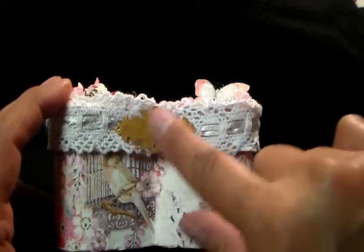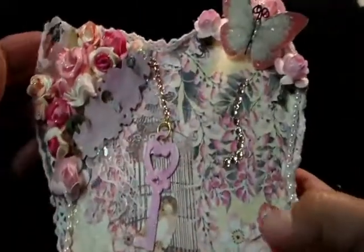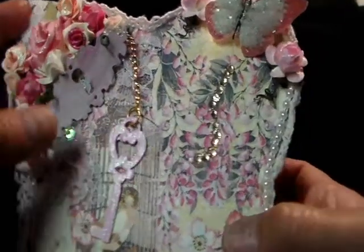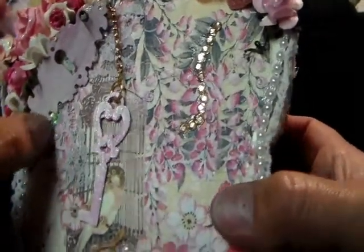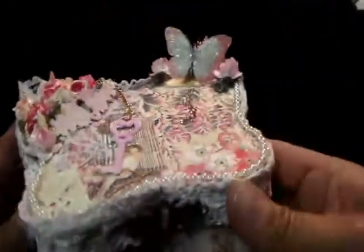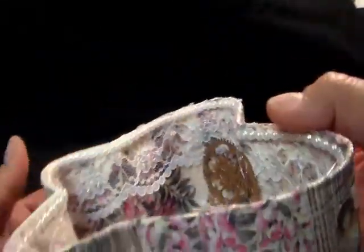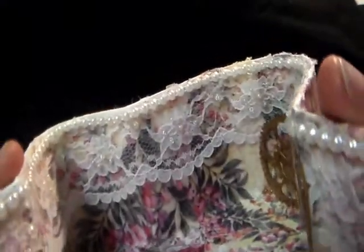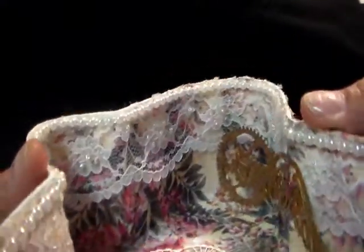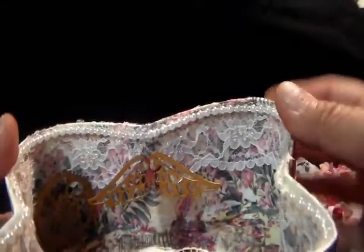This is from Gina's shop, Gina's Designs. And I'll put all the information down below. And I love this lace that Julie sent me — it's got sequins in it and it's sparkly, but I covered it up so I put some more inside. I doubt the light's catching it, but it's super sparkly and it has pink.